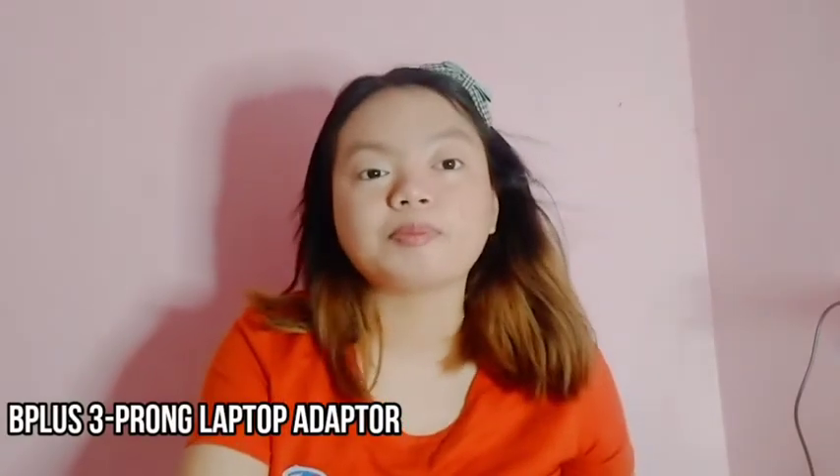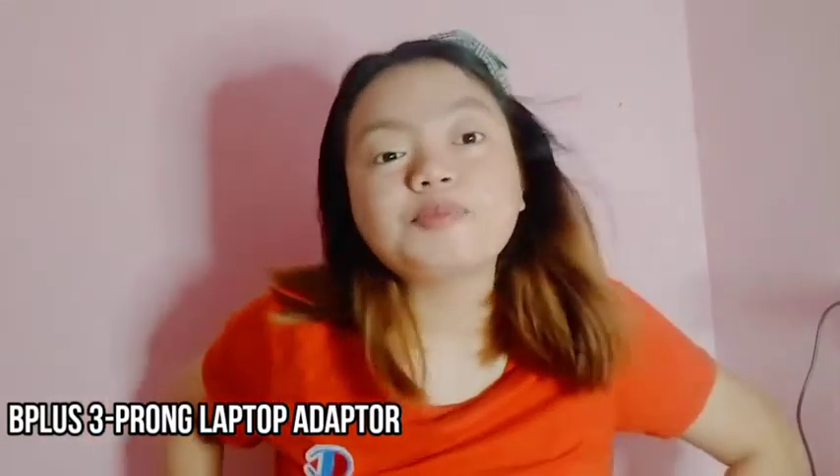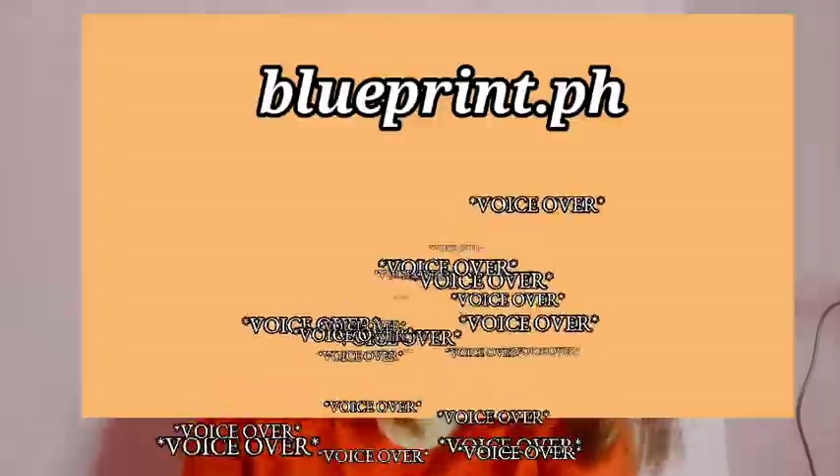Naman guys, ang binili ko is yung charger. Hindi ko na siya mapapakita sa inyo kasi nandun siya sa laptop ko, mag-enter na lang ako ng picture sa inyo. B-Plus Love 3 Pro Laptop Adapter. Price niya guys is 101. Color niya is blue.